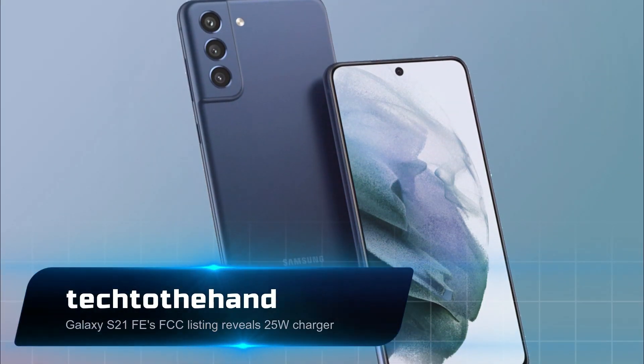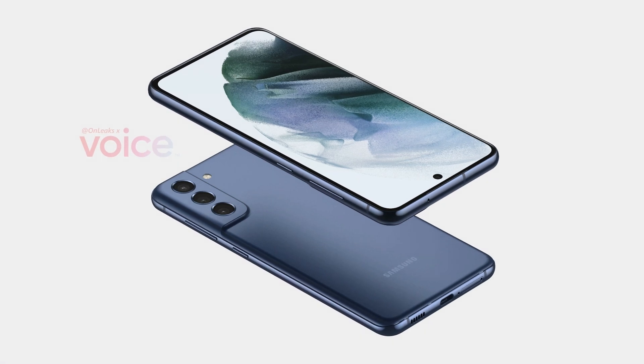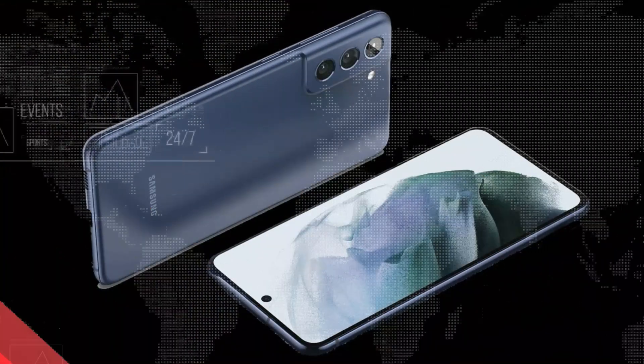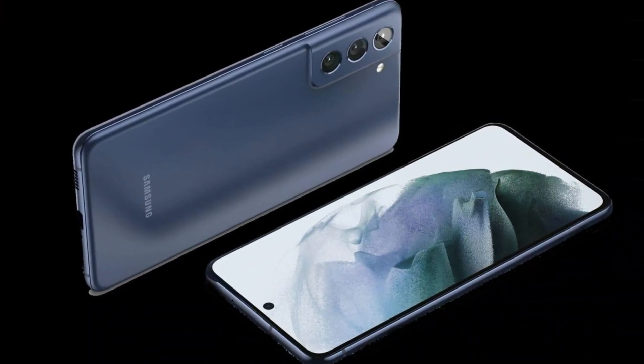Hello guys, it's Tech to the Hand here, back with another video. Though Samsung is said to have cancelled the Galaxy S21 FE due to the Flip 3's higher sales, it has now received the FCC certification with model number SM-G990E.